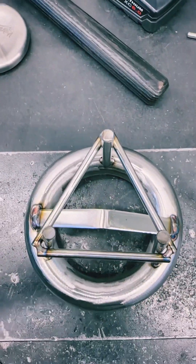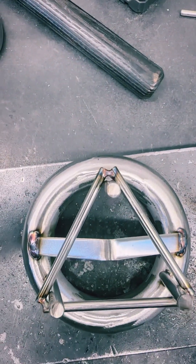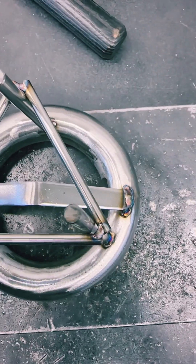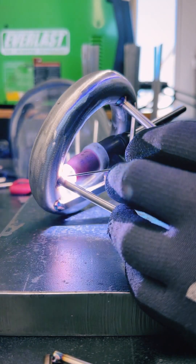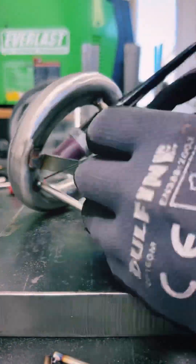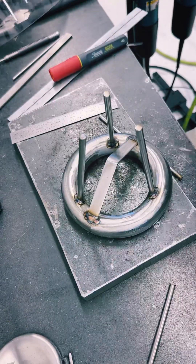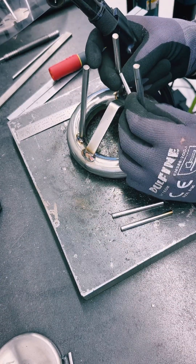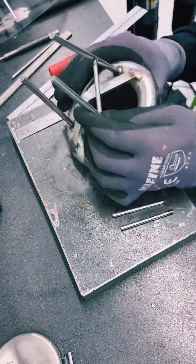I bring that jig back to ensure everything remains even, making sure all the rods are touching all the corners evenly. Once about 80 to 90 percent of the weld is done around the quarter-inch rod, I can comfortably go in and fill in that last awkward section without worry of heat distortion. Between every one of these welds I'm definitely testing the balance each time to make sure nothing has gotten thrown off.